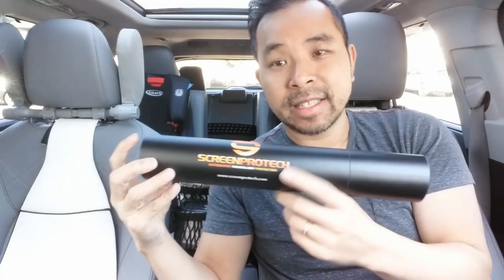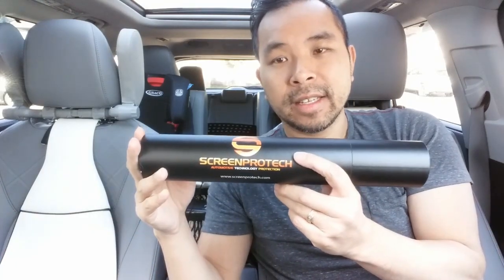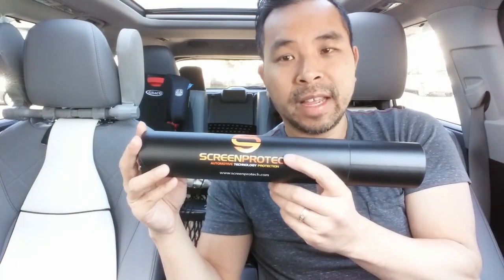Good day fam, this is Tan and welcome back to my channel. Today we'll be doing an installation and review for this product sent out to me from the folks at Screen Protect. This is to protect your navigation screen and your dash from scratches, fingerprints, and dust.